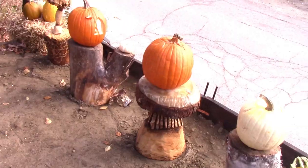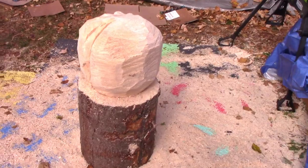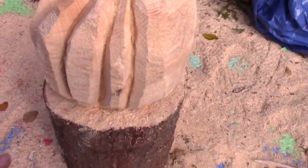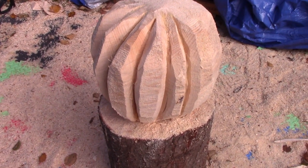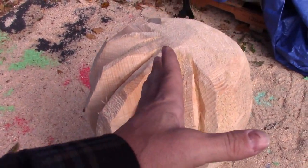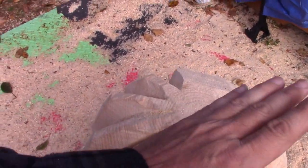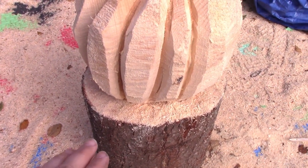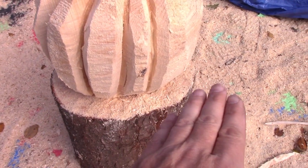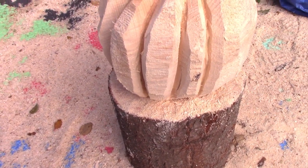I'm going to show you the pumpkin I'm starting to carve here. I wanted a large pumpkin so I can display things on it, so I took a log — about a three-foot white pine log — and I'm starting to put the curves in. You whack the whole area at an angle on top, then cut in to the bottom. I laid it on its side, cut in, and took a wedge out because it was easier than kneeling down.